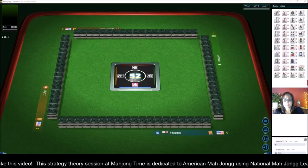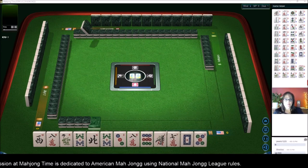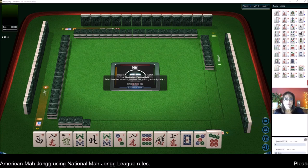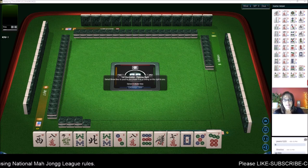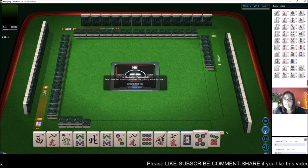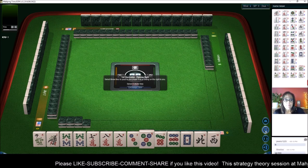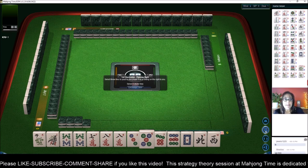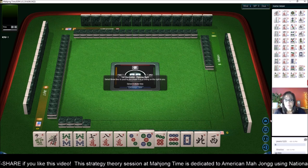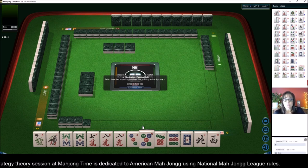We are launching into a table at Mahjong Time. We just launched into a table at Mahjong Time. We're going to be playing American Mahjong using National Mahjong League rules. If you're new to this version, look for information in the video description below so you can learn the fundamentals and then come and play. You can play at Mahjong Time under three different subscriptions and I do have some 30-day VIP codes, so send me an email and I can send you one to try it out.